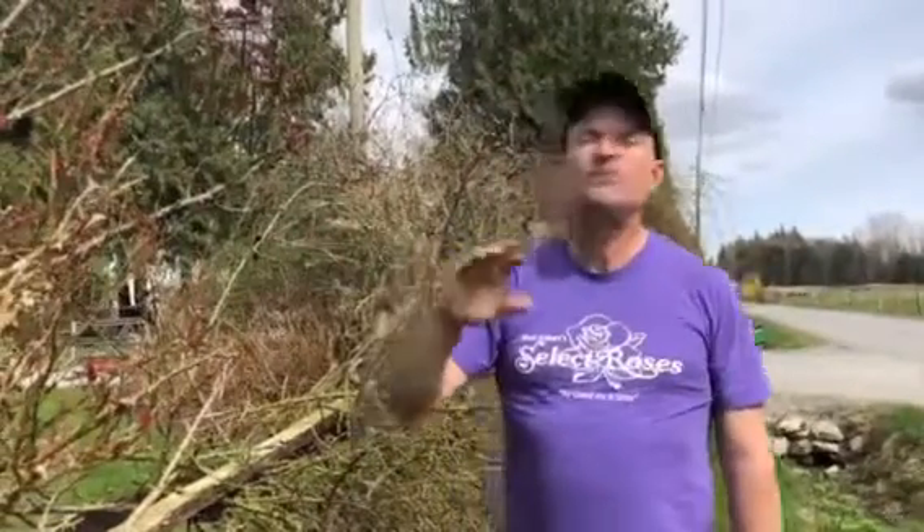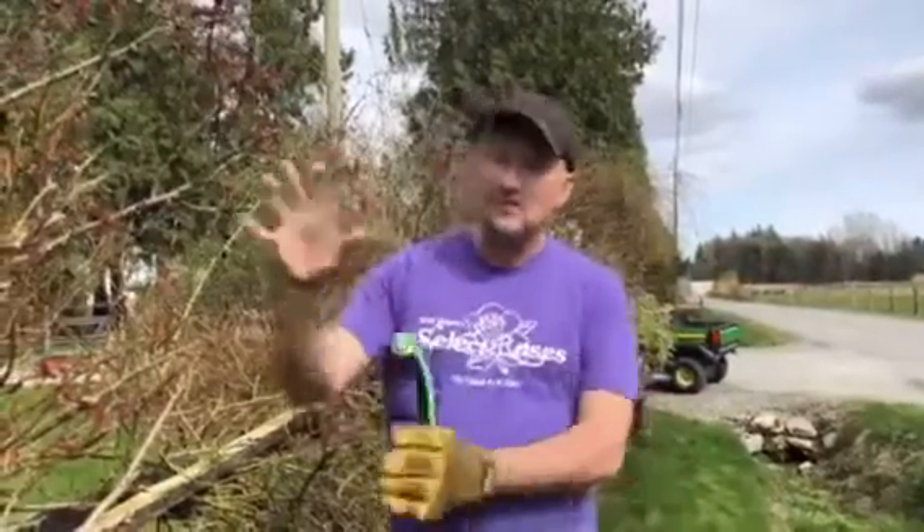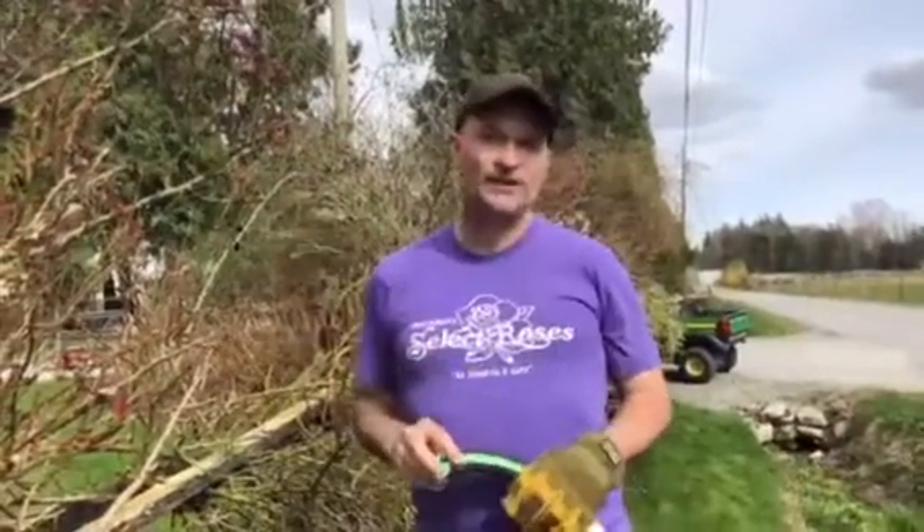We have one climber that's pulled the fence right over — we'll be trimming this one off and repairing the fence. What you see here will be taken down by at least 50%. That's an established climber and we'll still have tons of bloom late May, early June. We'll do another quick video once we've done the pruning so you can see what they look like.